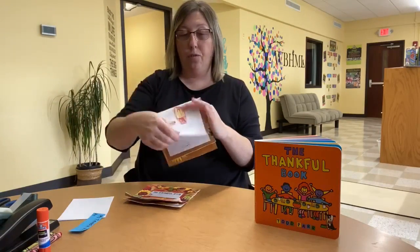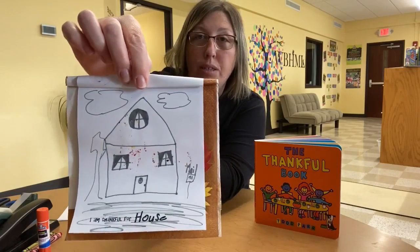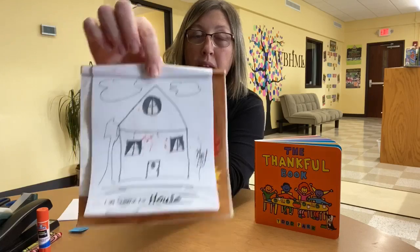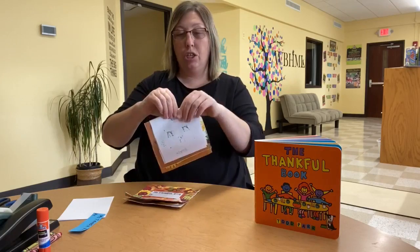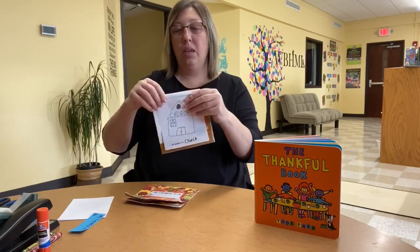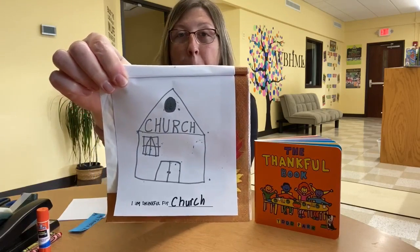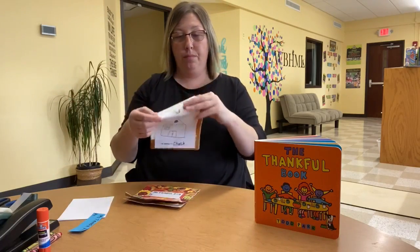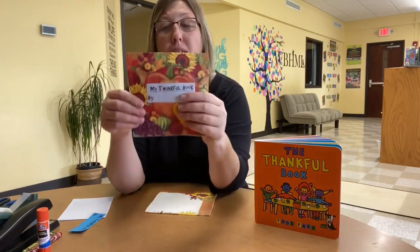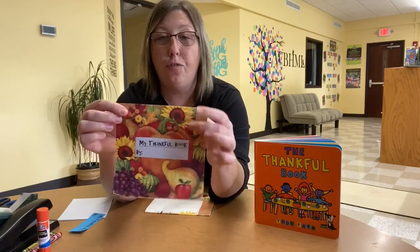She was also thankful for her house — she drew her house. And then one of the most important things to her that she is so very thankful for is her church and for God. So that was her thankful book. And now here is your thankful book that you all get to fill with all the things that you are thankful for.